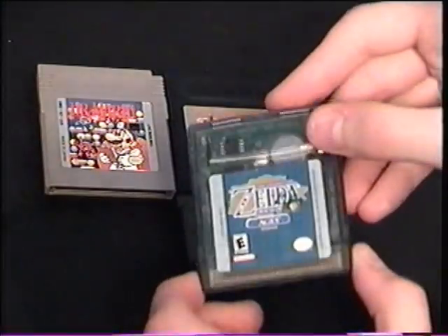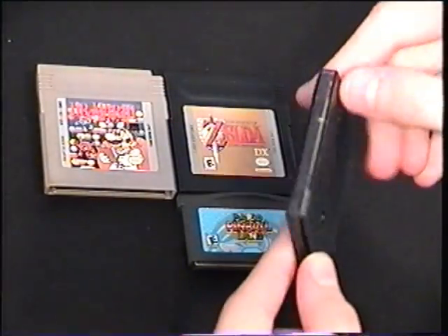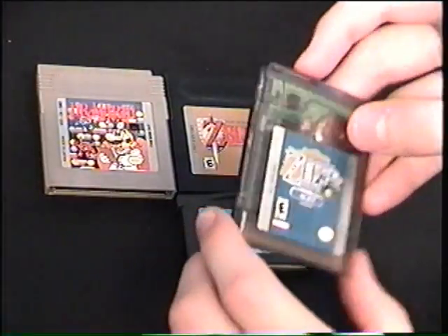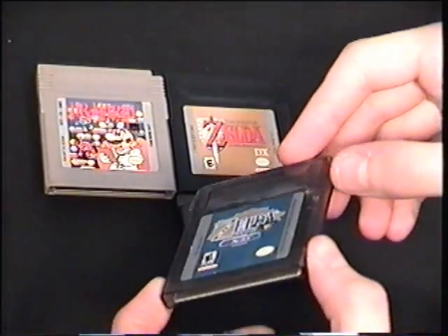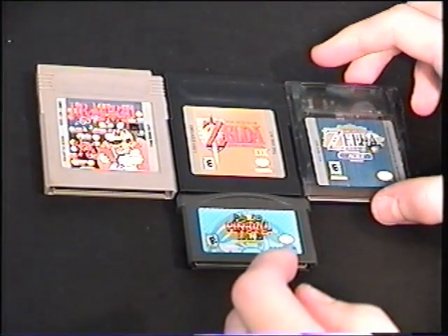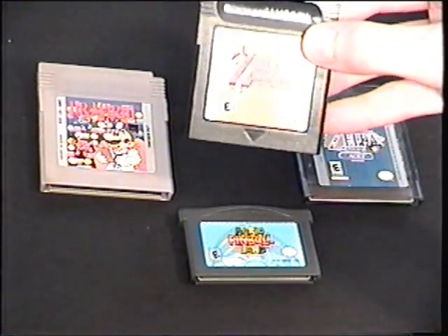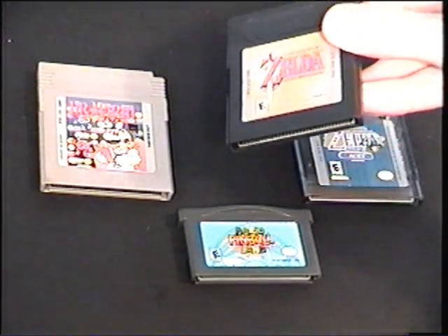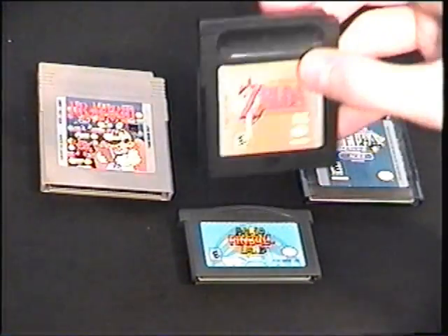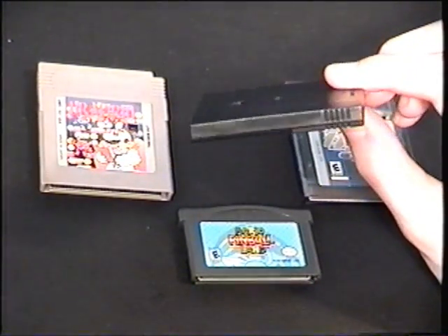These are the Game Boy Color games that a lot of people recognize. These are see-through. They work on Game Boy Color, Game Boy Advance, and Game Boy Advance SP. They are definitely programmed in color, so they will not work on the older Game Boys.